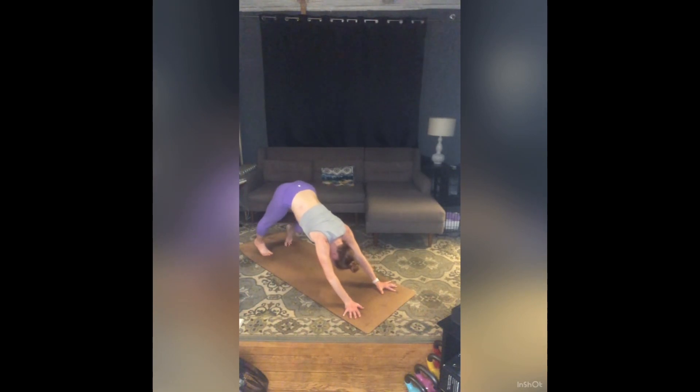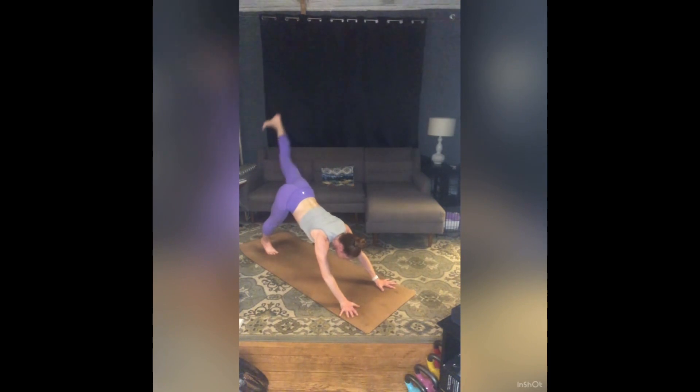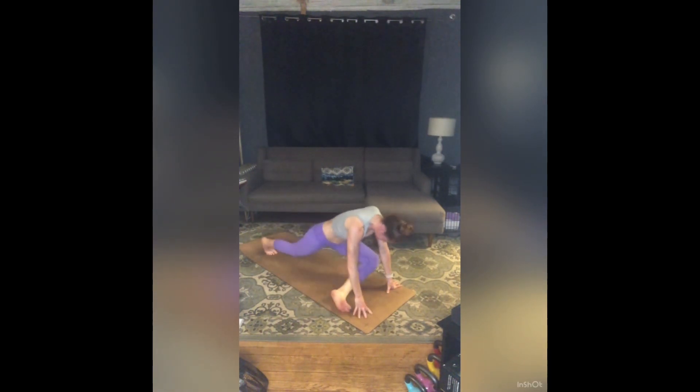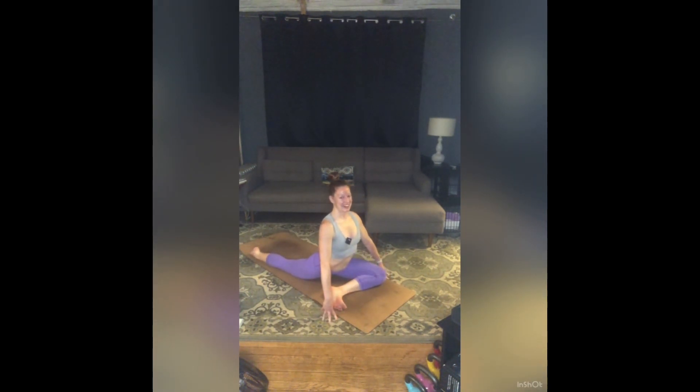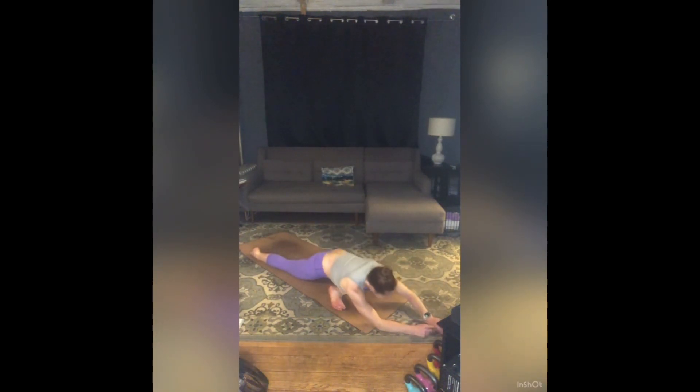When you're ready, no rush — inhale your left leg to the sky, gaze forward. Exhale, pigeon on the left. Bring that left leg forward, walk your right knee and right toes as far back as you can. Inhale, sit up tall. Exhale and fold. Take big breaths. This is a great place to return to your mantra on your breath.